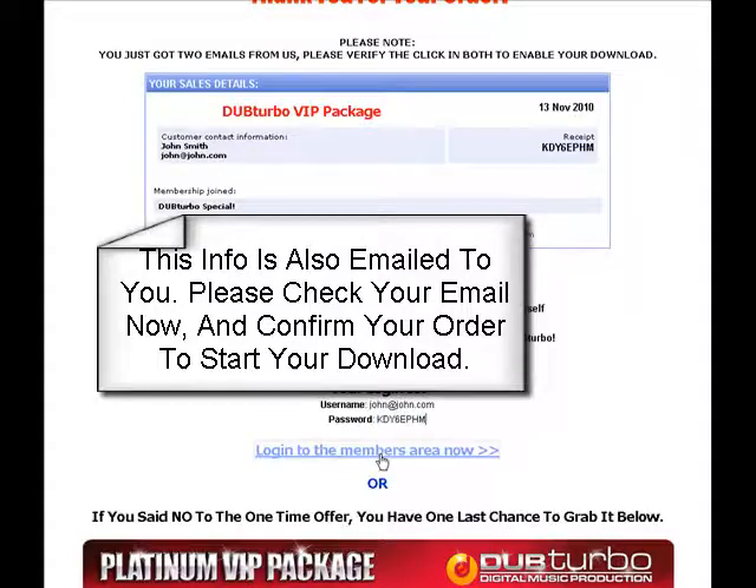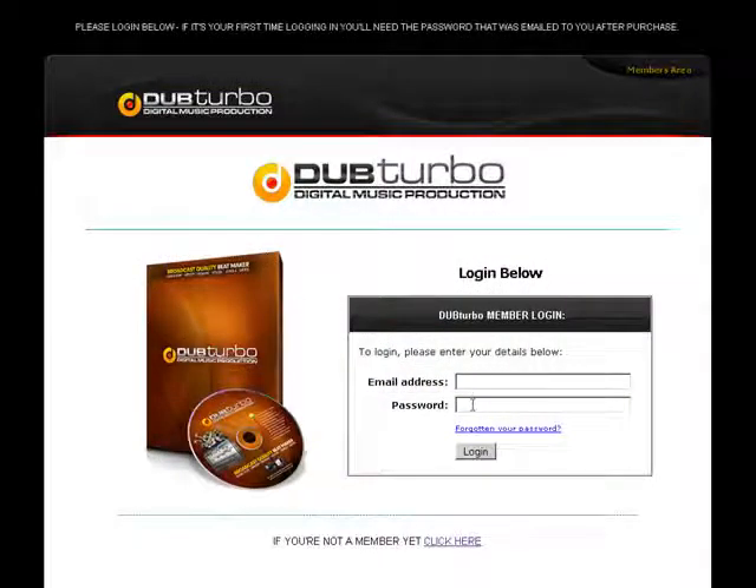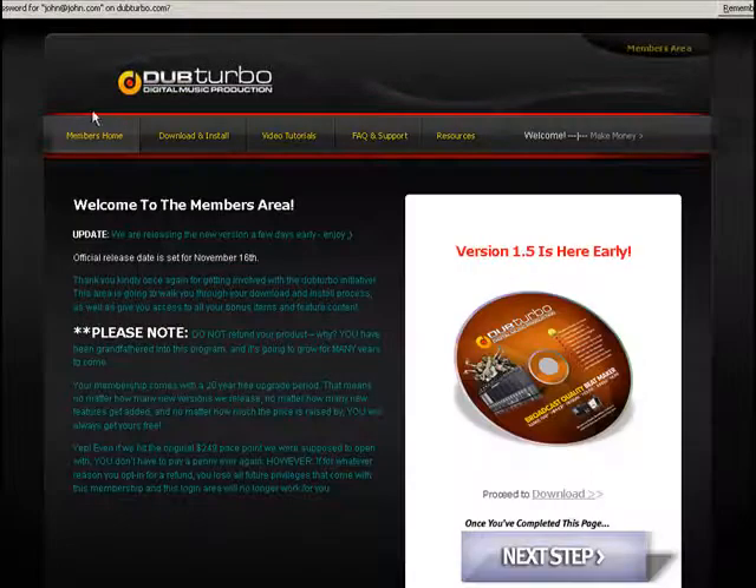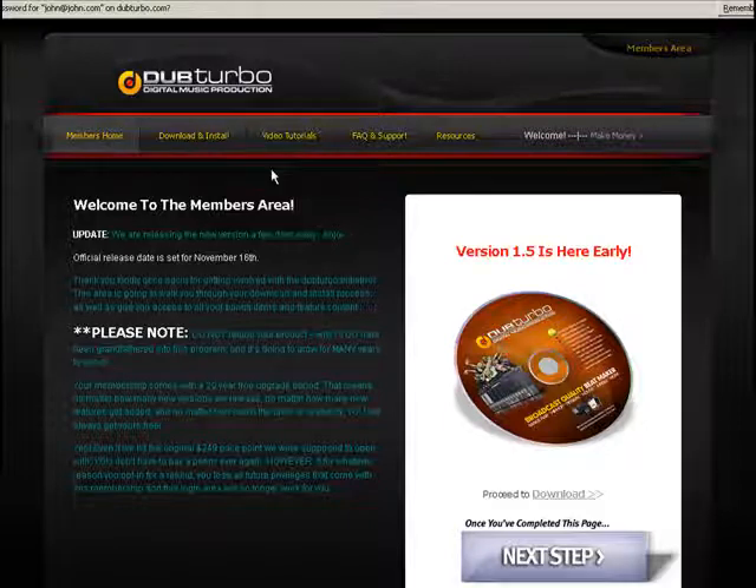Note this: your email is your username and your invoice number is your password. We're going to go to the login area, paste the invoice number we just copied as the password, and put in the email you used to purchase. Once you do this you'll be able to log in and start the process.